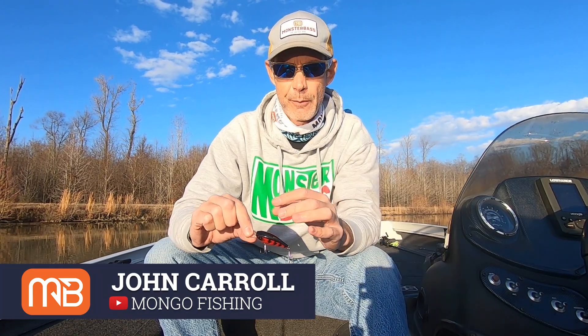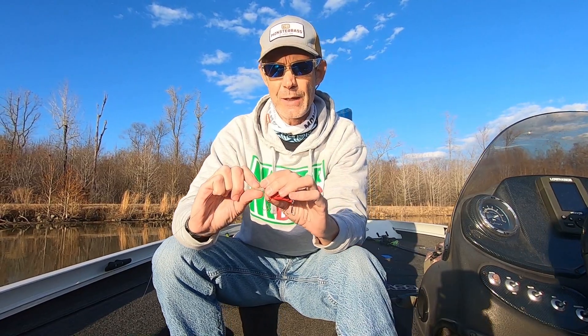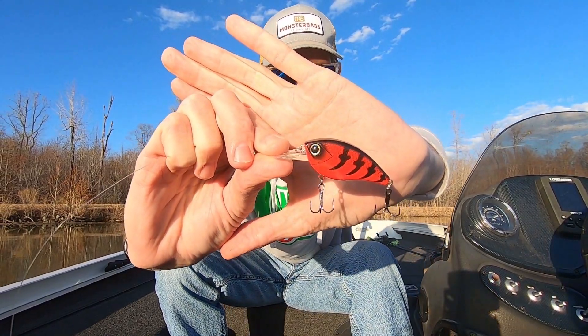All right guys, my name is John from Mongo Fishing and this is the Monster Bash channel. If you are new to the Monster Bash channel, please hit that subscribe button right down there along with the bell notification button so you get notified every single time Monster Bash comes out with another video. My channel will be linked in the description below. This is the Lunker Hunt Jolt 8F that came in the December box.